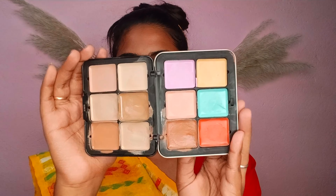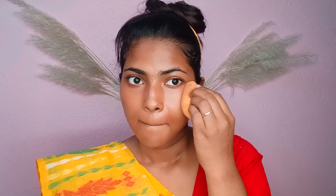Now I am using a color correcting palette. The palette is very affordable, with very good color and pigmentation. I am working on a full face.